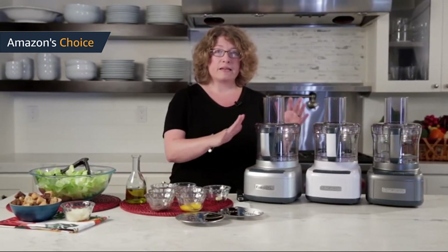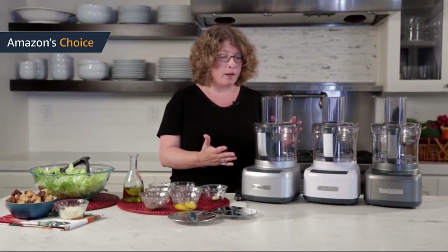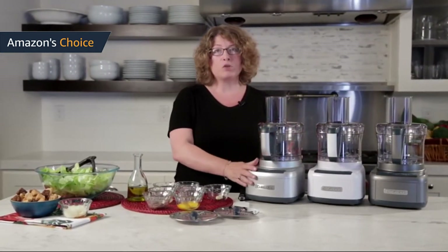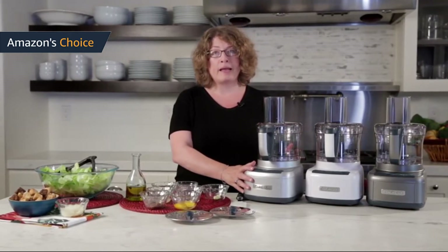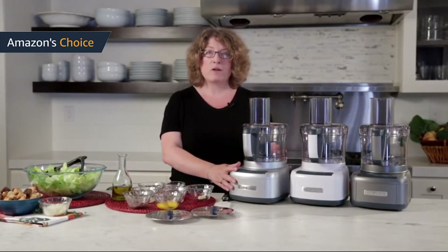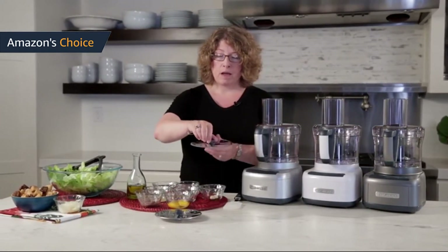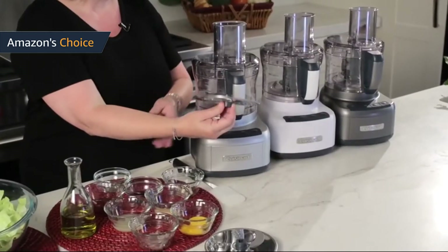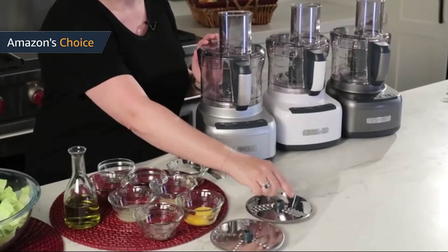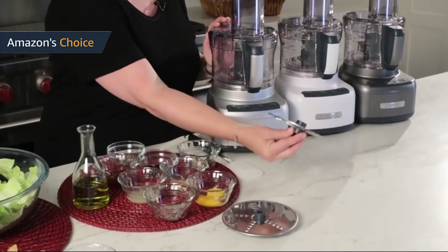How does this power translate to performance? That's what's really important. There are a few jobs a food processor must be able to perform without fail — cutting, chopping, and slicing vegetables are just the beginning. A good food processor will also help with grinding meat, pureeing, and mixing dough.